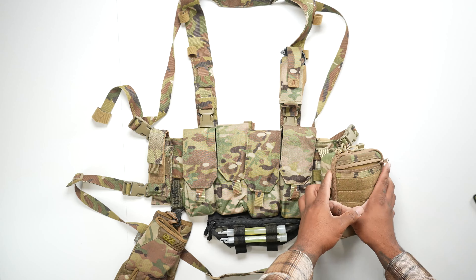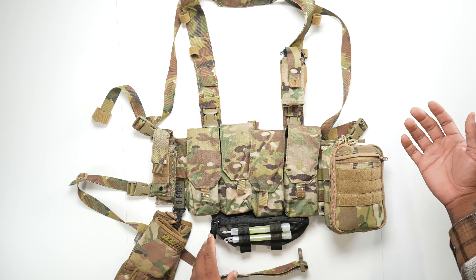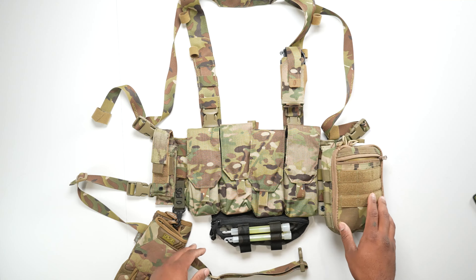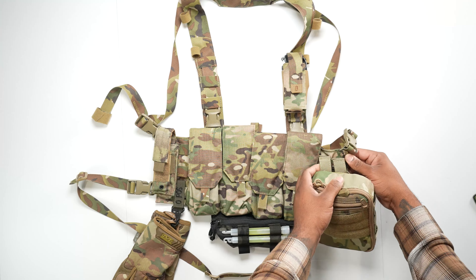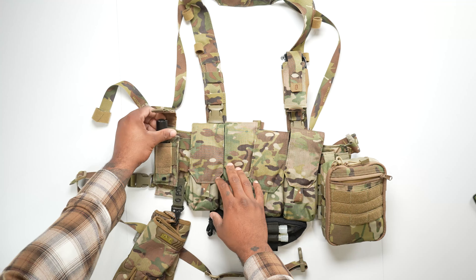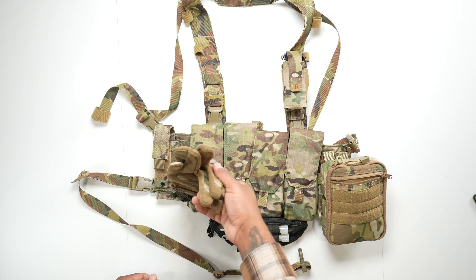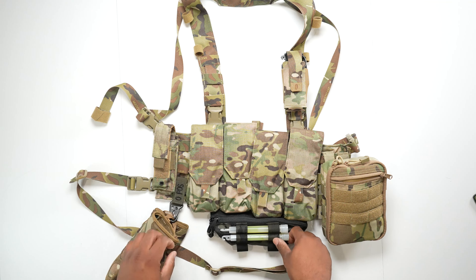Moving on from the mags, on my right I just keep a little general purpose pouch. It can have anything — notepad, snacks, band-aids, whatever you need that day. I'll just stuff it in and take it in and out, particularly at the range. It's a multi-use pouch and it mollies into the side. On the other side, I have a little flashlight pouch — you could put a multi-tool in there too. I keep an extra flashlight because lights are important. I also have a little key ring and I keep gloves attached here because I lose gloves all the time, so keeping them married to the rig means I'll at least have a pair when I need them.